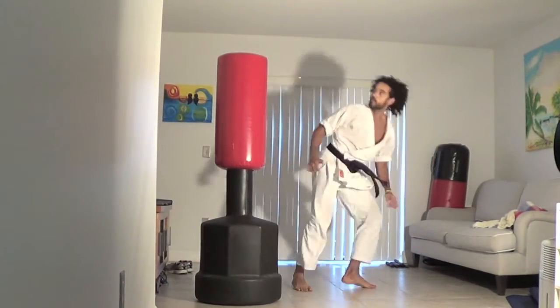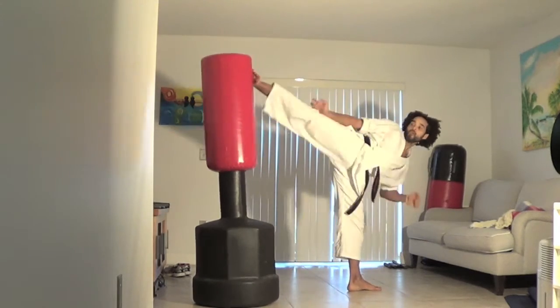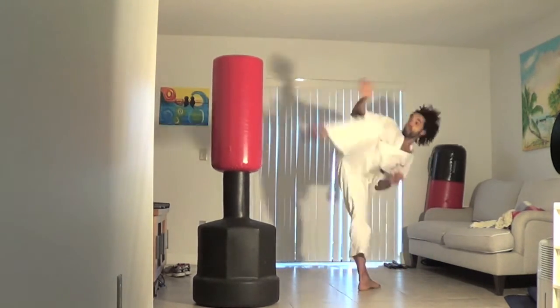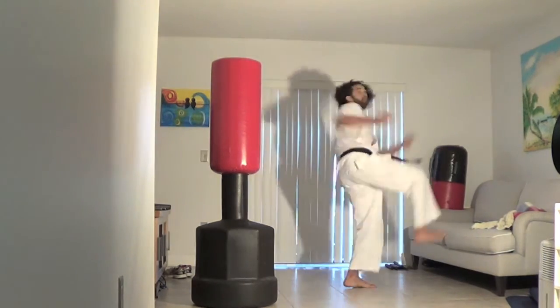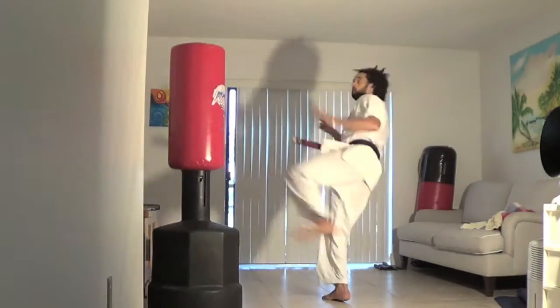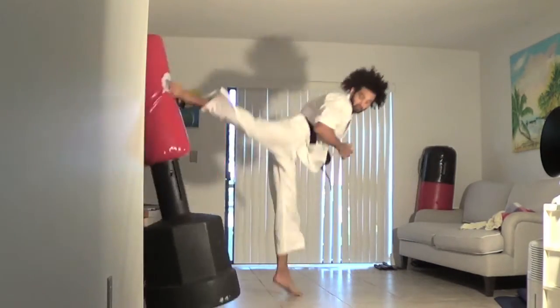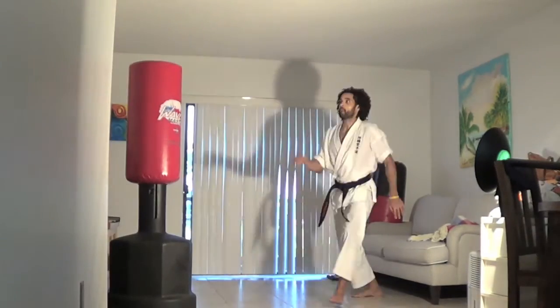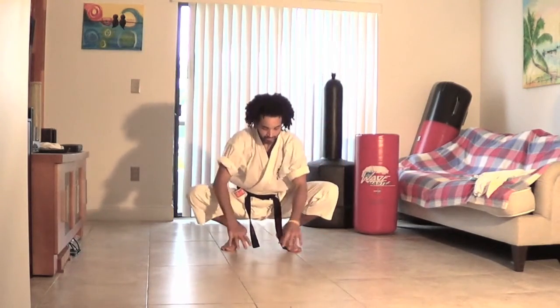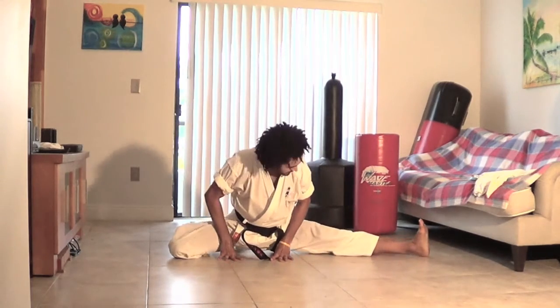I'm just demonstrating some kicks here — some control in the kicking and flexibility with precision in striking. Bam, bam, bam — it's all control, balance, coordination, and flexibility. Being able to kick high, a jump spinning kick — that's all flexibility, as well as balance. A double spinning back kick — control — and a jump flying kick, that's all control, coordination, and balance.